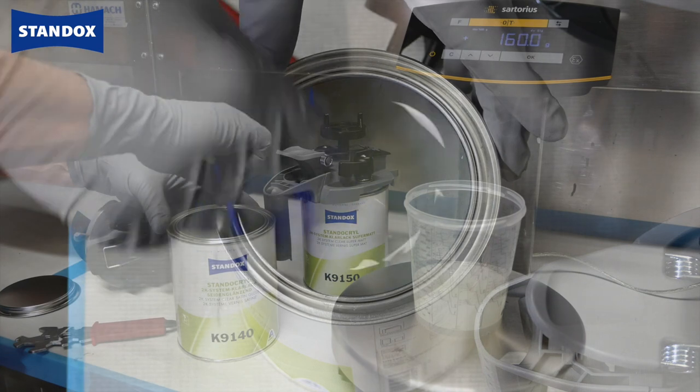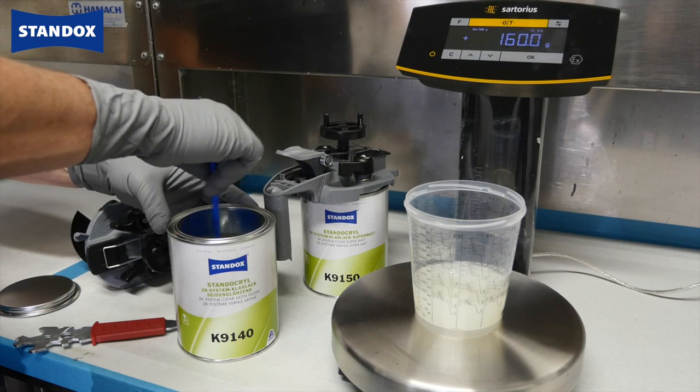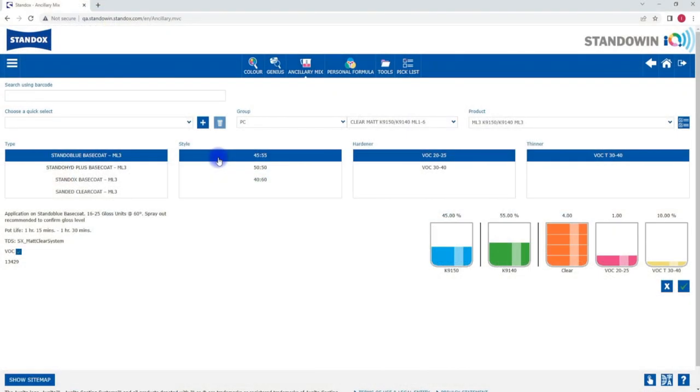The colour software will guide you through the required mixing steps. This helps with accuracy and reduces mistakes. There are guides for the different matte levels in the TDS but using the colour software and weighing across the scale is strongly advised.